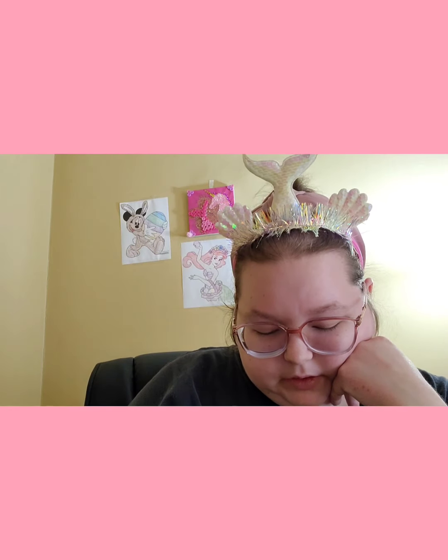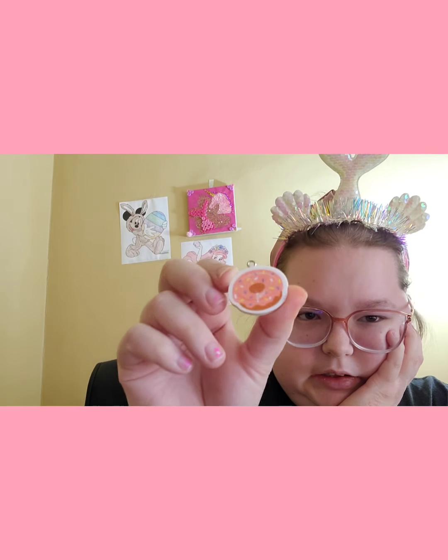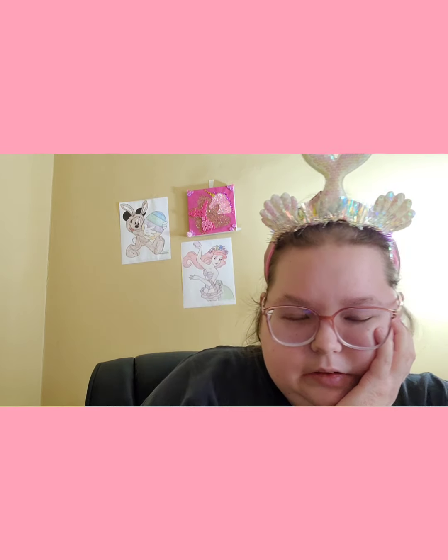I remembered I hauled some erasers, so I screwed a finding into each one so you can hook them to whatever you want. So far I did the cactus, the rainbow, the unicorn, and the donut — I have more, but I just wanted to do these for right now. You can also use sequins if you don't have spacer beads.